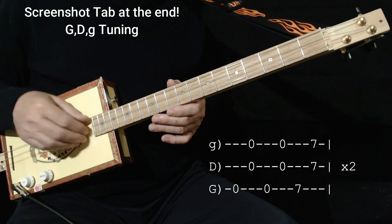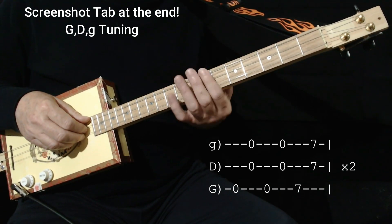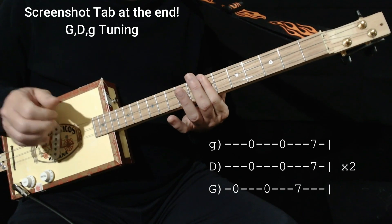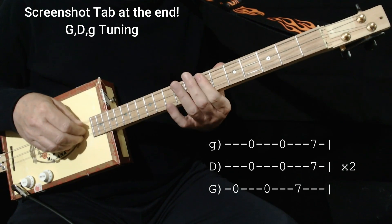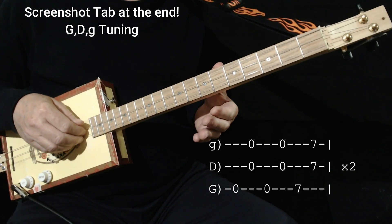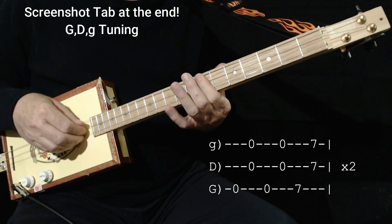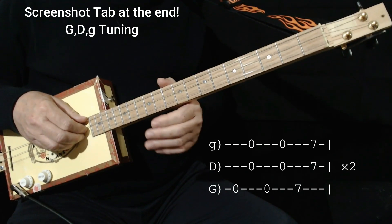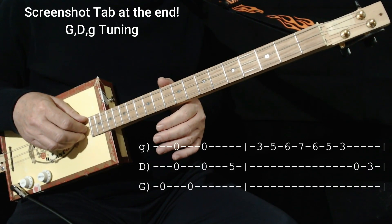So basically thumb and two fingers. That's how you do the G part, and the D part is on 7. I'll go a little slower. Now the first lick comes in after a G minor chord.